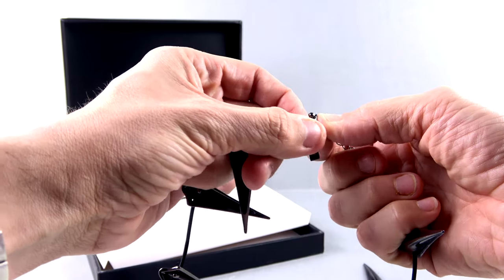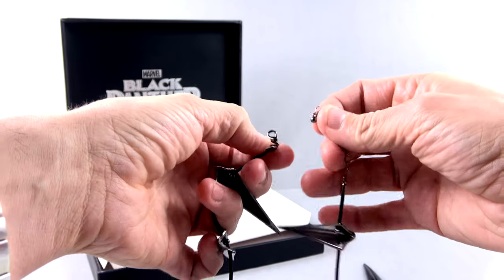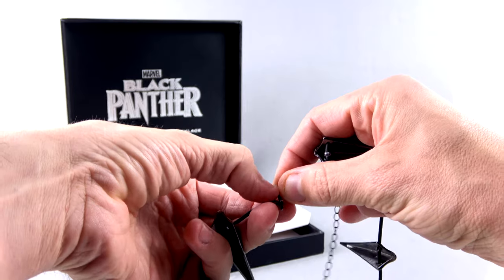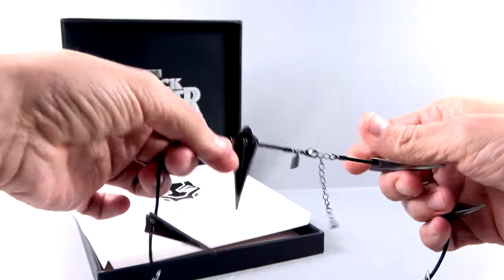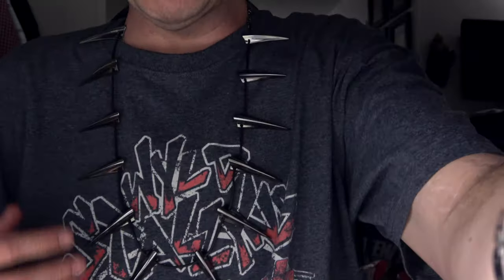Let me play with this ball section here. Now that I have it set, I'm going to take it and put it on and show you how I look as the Black Panther. All right, so here we are. I picked up my camera and reversed it.